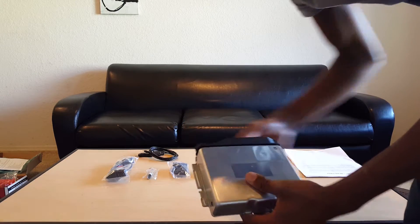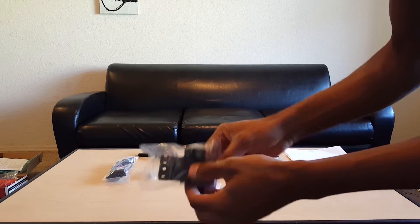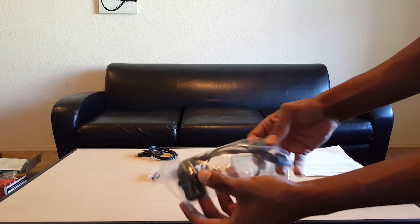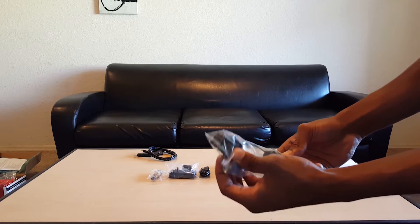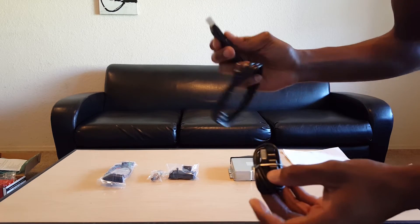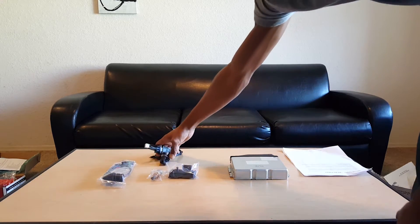He also sends in the GM MAP sensor with the GM intake air temp sensor, and this harness that converts your factory wire harness to the GM MAP sensor and GM intake air temp sensor. There's also a little extension for this other adapter he sends in for plugging the harness into your computer so you can actually tune the car.